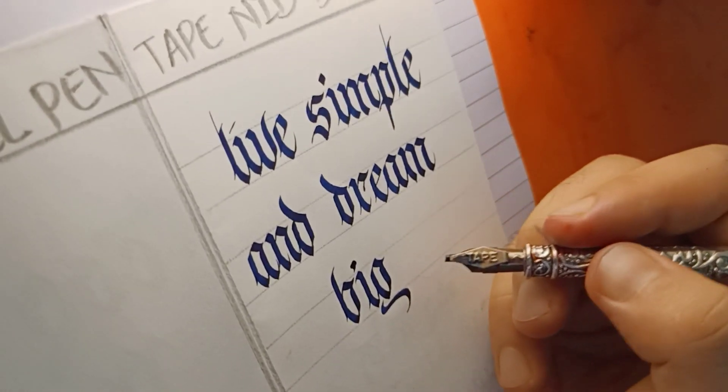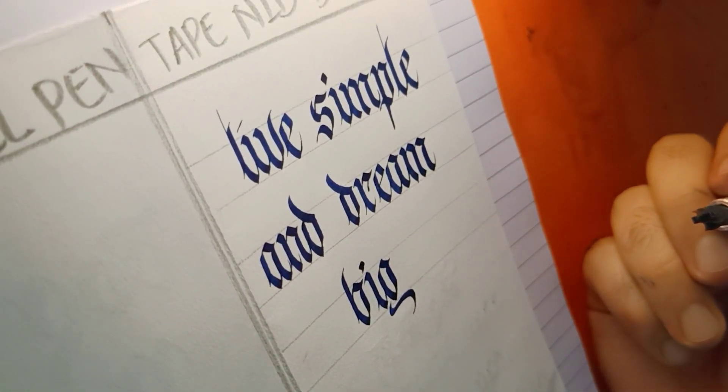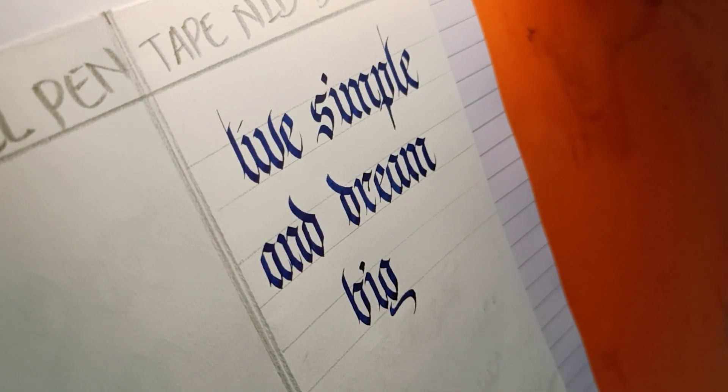As you can see, the strokes are very consistent and this nib stores a large amount of ink — you can write a whole word or sometimes a whole sentence with just one dip into the ink. Now let us see how the pilot parallel pen performs with the same script.